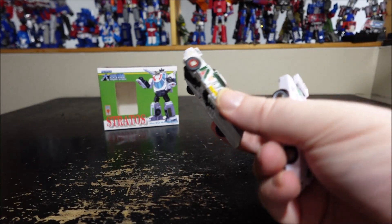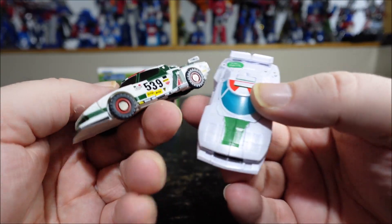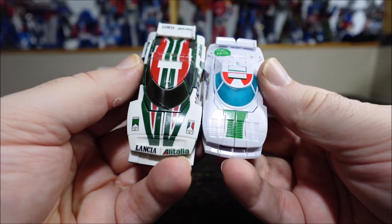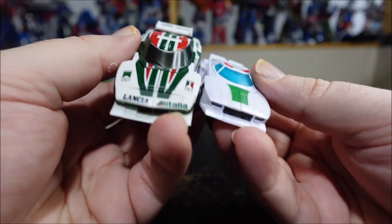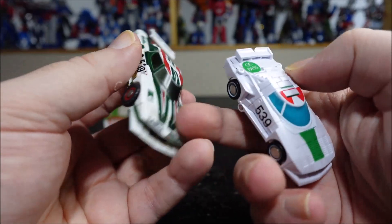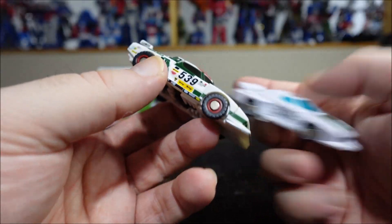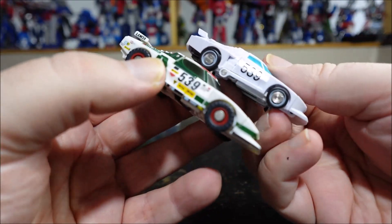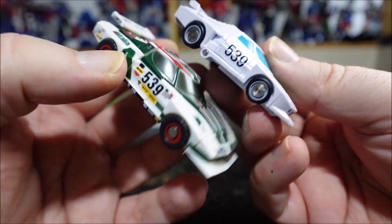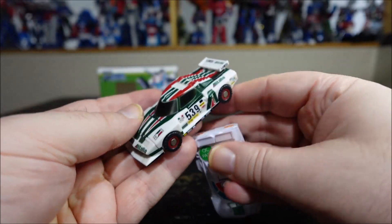I wanted to make the comparison with the Toy World one. The Toy World was one of the first tiny legend-sized figures and was Wheeljack. You can see it's a little bit longer, but the color scheme is again more toy accurate — darker green, darker red, more publicity branding on the side. They do have the same number though, so that's good.